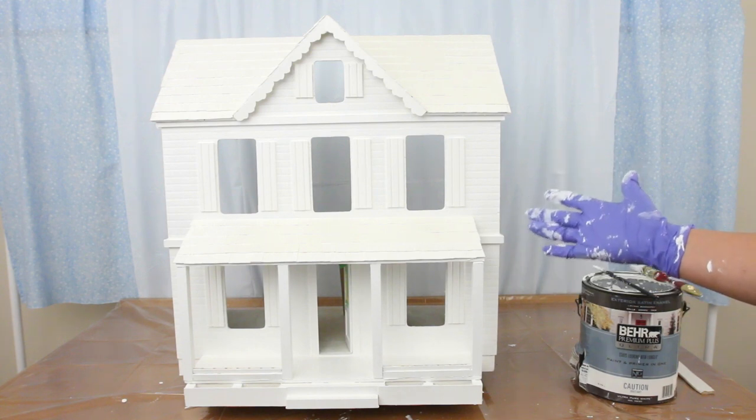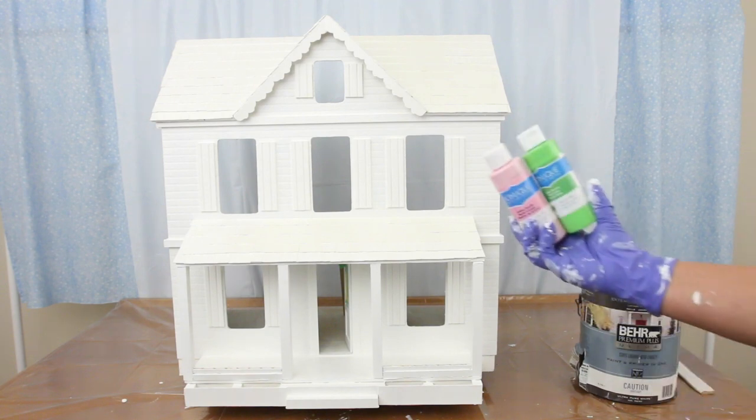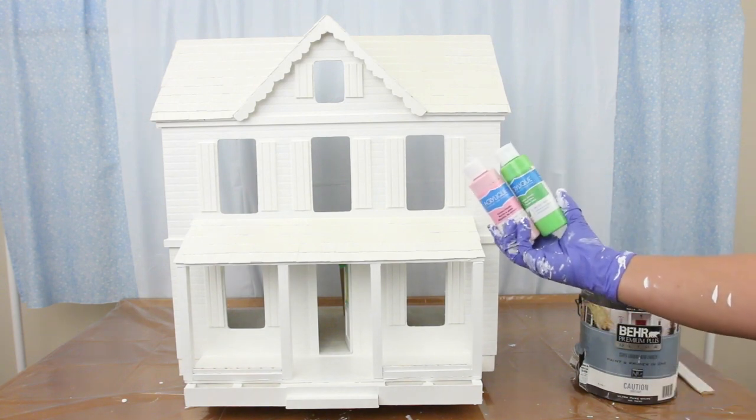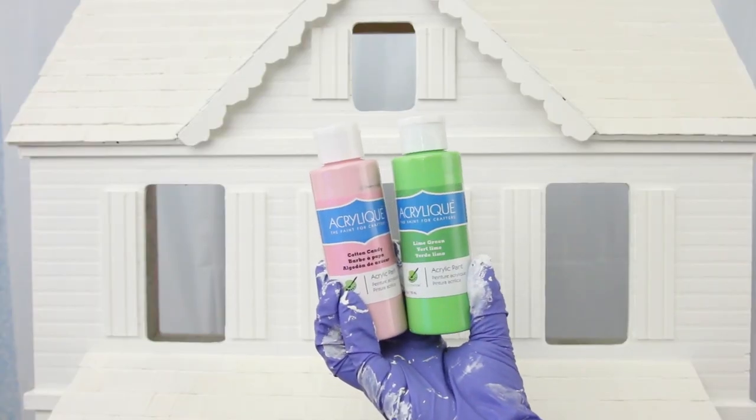During this entire makeover the craft stores were closed due to COVID, so I'll be using cheap dollar store craft paint. They still work but it takes twice the number of coats.